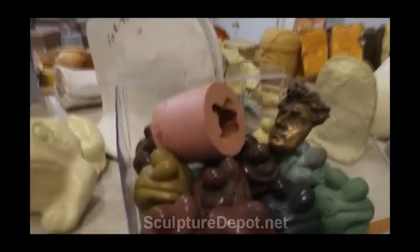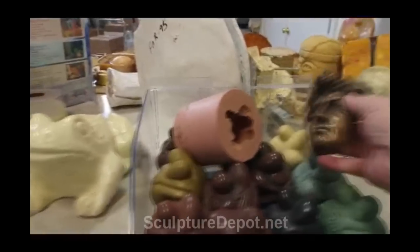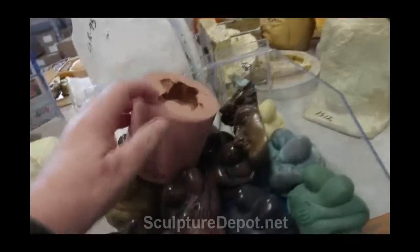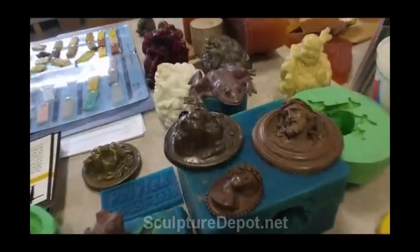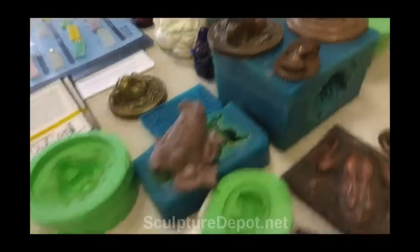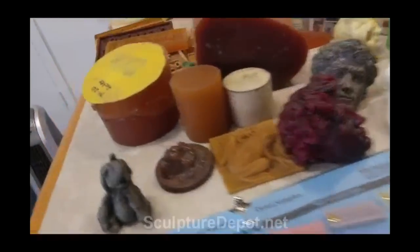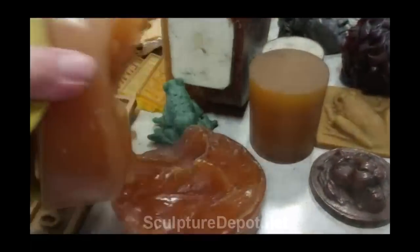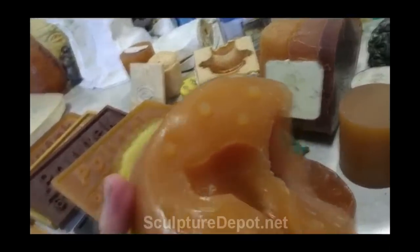And then she's got all kinds of resin stuff here. And this is what I'm going to be working with on that small mold. This is a rubber mold that somebody made — and just pour out these little resins. And here's a mold here. You can see it. It's a little bird mold.